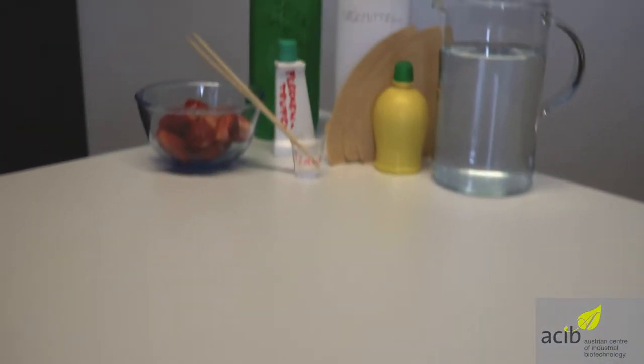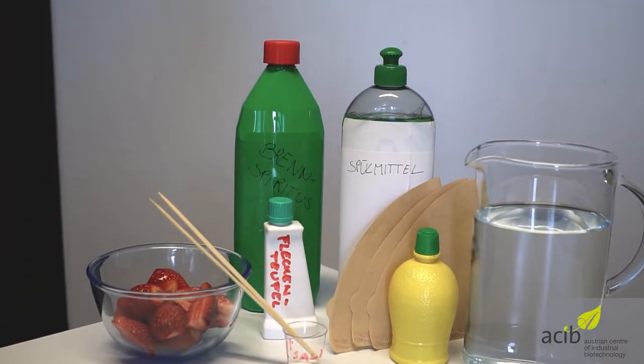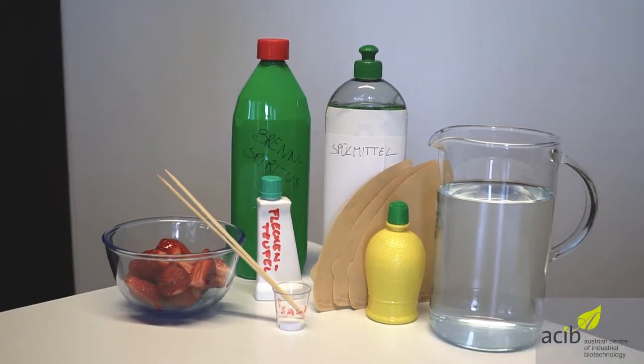Here you can see all items we will use for our experiment. We can find a detailed list attached to the comments of this video.